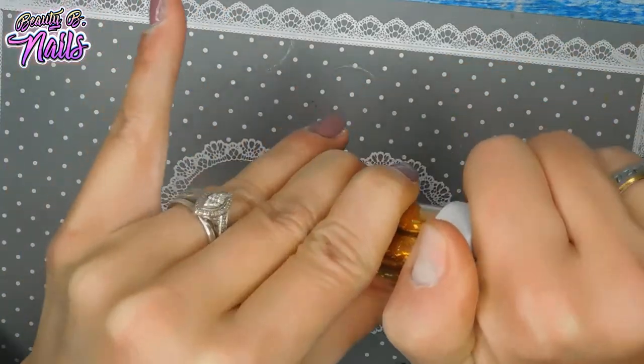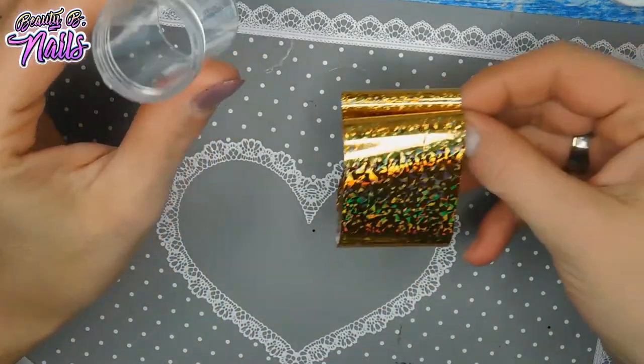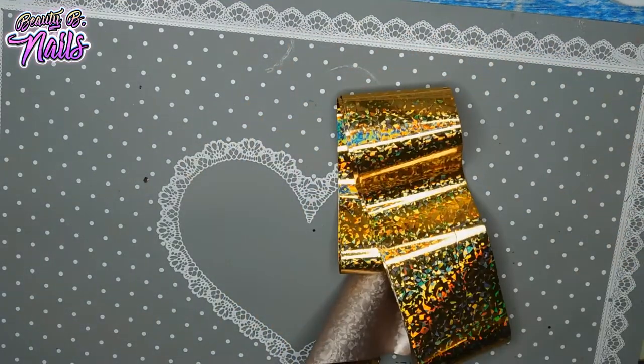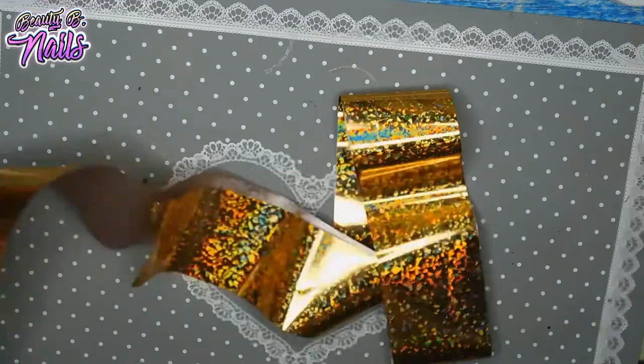I haven't used any foils in a while, and I really wanted to give this a try. I'm actually just going to cut a small piece off because my nails — it's in the bathroom in there.